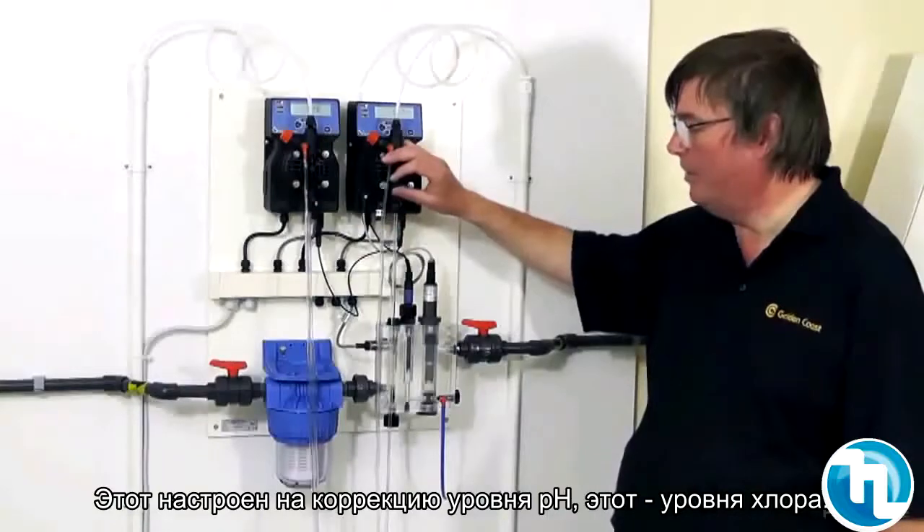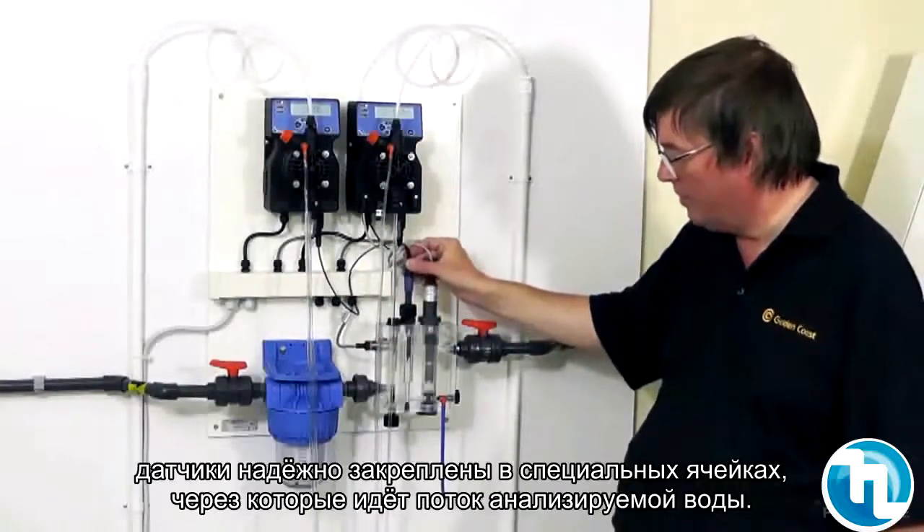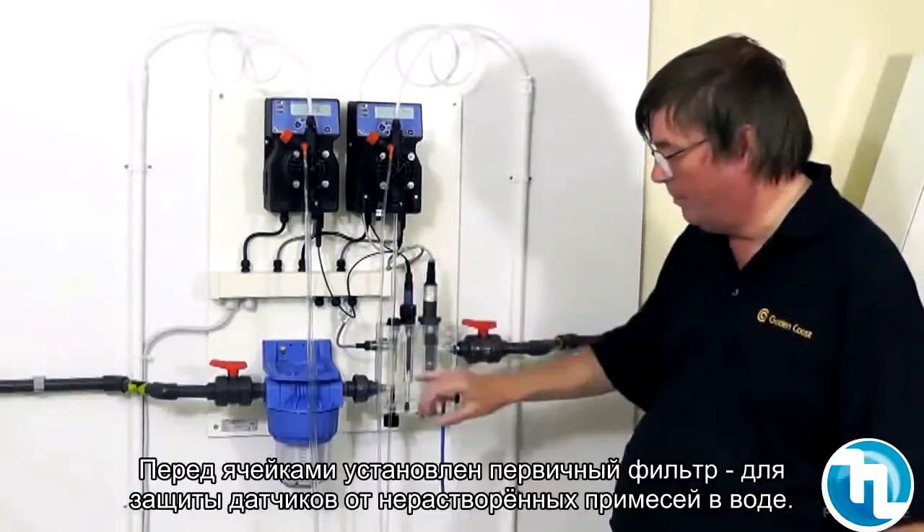This particular one is set up for pH correction and this one for chlorine. The pump controllers underneath are connected by a cable to the probe, which sits in the flow cell and is secured in by a nut.